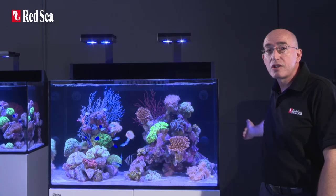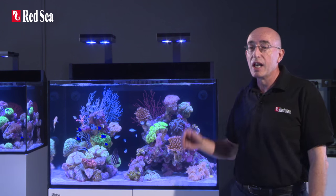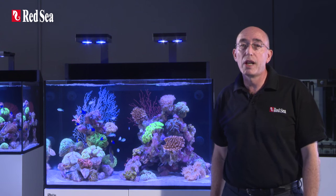The Maxi incorporates a rear sump equipped with reef spec filtration, circulation systems, LED lighting, and an integrated power center for a one-plug solution.